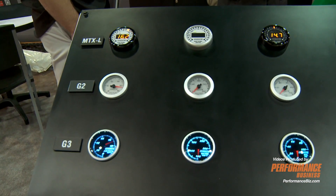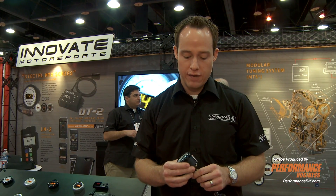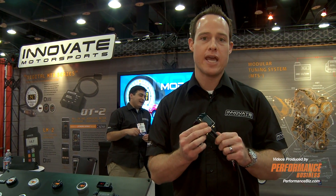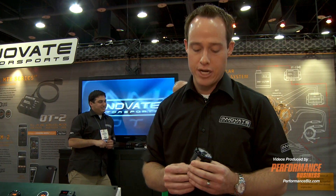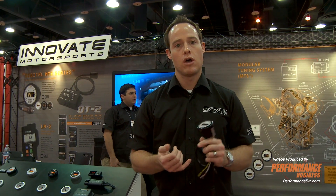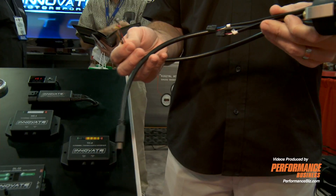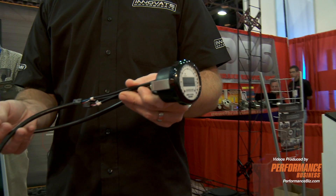This is the new Innovate Motorsports MTXL for Lambda digital gauge. It features our award-winning patented Y-band technology built into the gauge. Waterproof housing both front and back for PowerSports applications — it can also be used in marine applications. The kit retails for $199, includes the Y-band sensor, bung, software, and everything you need to get started. It's by far the cheapest Y-band on the market, and also the most accurate.